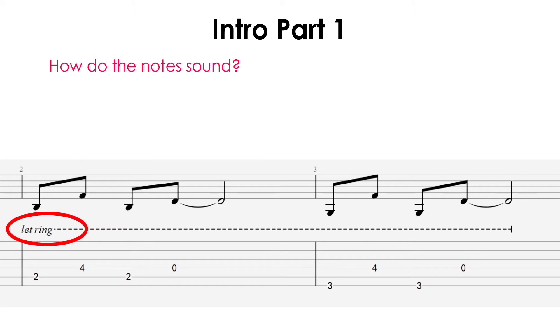So now that you know which fingers to use, the second thing to keep in mind when playing this riff is how the notes ring out. In the guitar tab, you'll see a dashed line with 'let ring' marked. What this means is that you want to hold down each note for as long as possible so it keeps ringing out. When you listen to the song, you'll hear that the notes clearly ring out. You want to try and do the same thing.